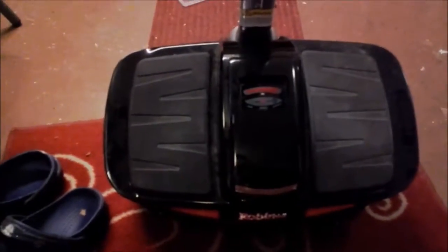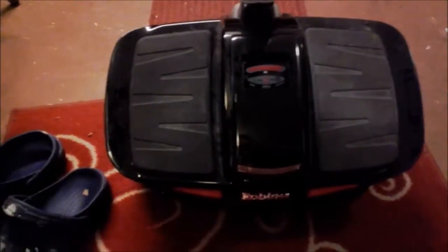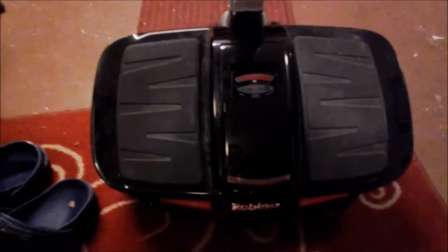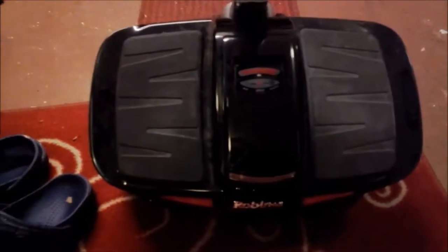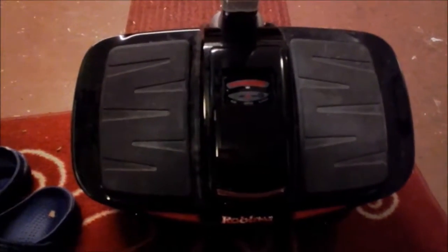What I did next was to remove the battery according to the pictures you will see here, and then start to investigate the battery to see if it was faulty or if there were any problems. Take a look at the pictures and you will find out what I did.